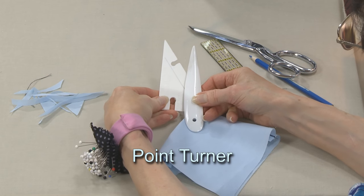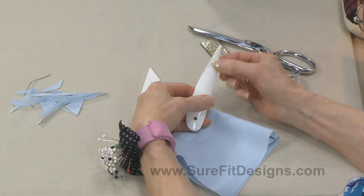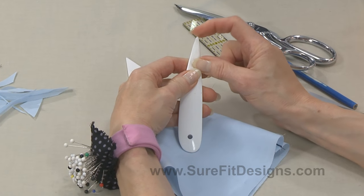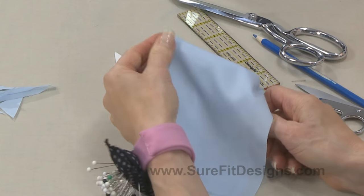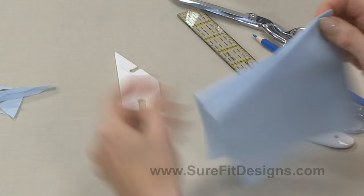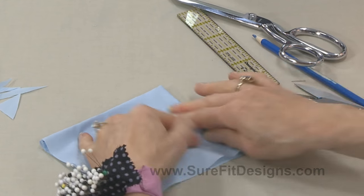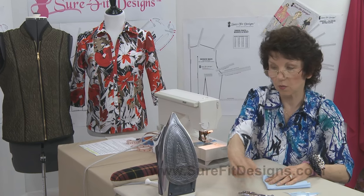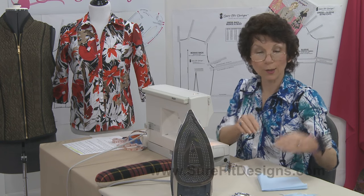I've got a couple of point turners — they're usually plastic. This one I like the best; you can tell I've used it the most. There's also an angular one. They have a blunt end on the point, which is what you want — you go up into this point and very gently push the point out. And that's totally perfect right there — an absolutely perfect looking point, and that's because I took that diagonal stitch. Then you'd want to press this to get a nice perfect point on your collar.